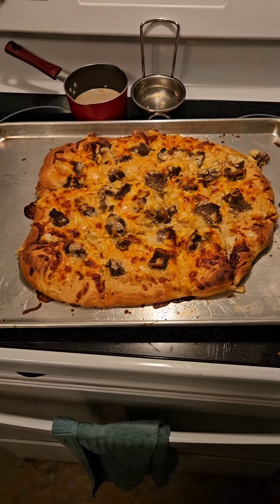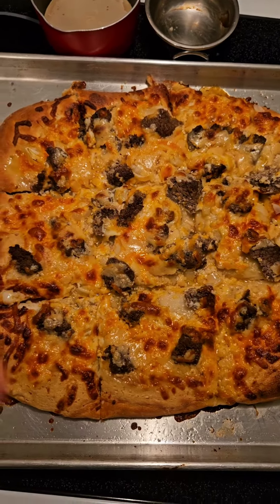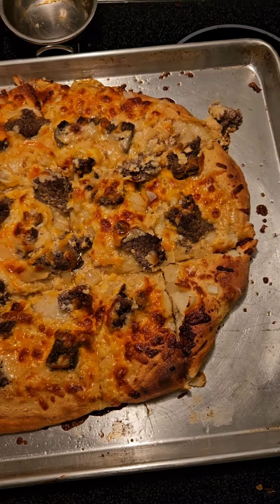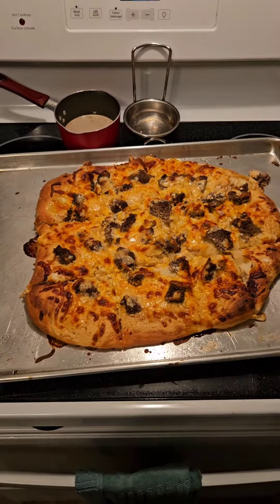Well, this is the final product everybody. Hope it looks good — looks pretty good. The other problem is I didn't have mozzarella cheese, because that's technically the cheese you're supposed to use. But anyways, that's what it looks like and we're going to try it. I'll let you know if it's good.